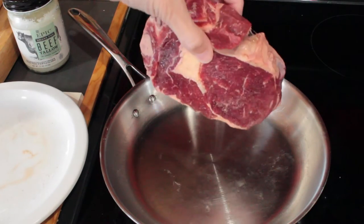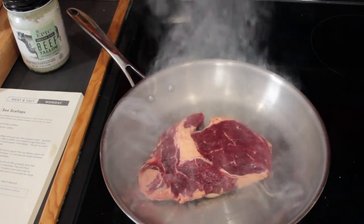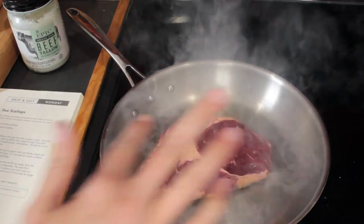With a dry pan and our salted ribeye, we're going to cook for four minutes on medium-high heat, then flip it and cook for an additional ten or so minutes until the outside starts to become firm.